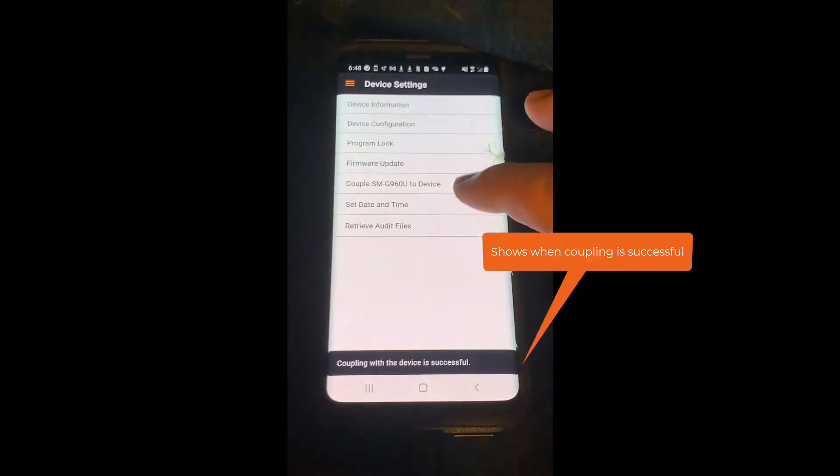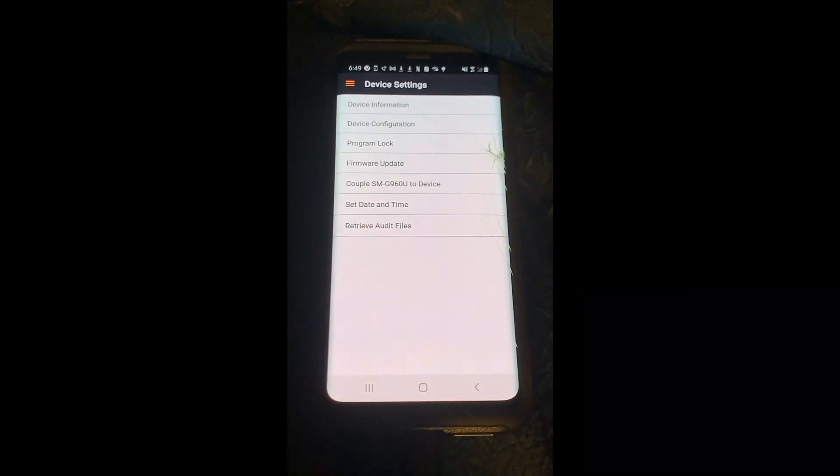The app will let you know at the bottom of the screen that you have successfully coupled the app to the lock. At this point you can continue to program your lock or change configurations.